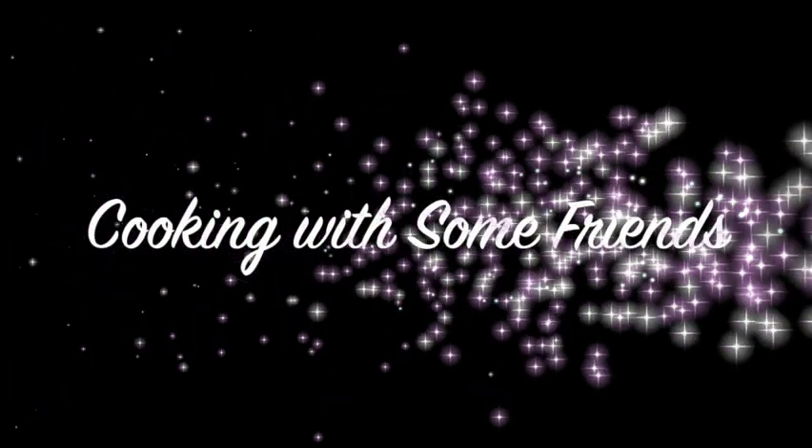Thanks for joining us for this session of Cooking with some Friends. Make sure you like this video and subscribe to our YouTube channel, and find us on Facebook at Cooking with some Friends. Thank you.